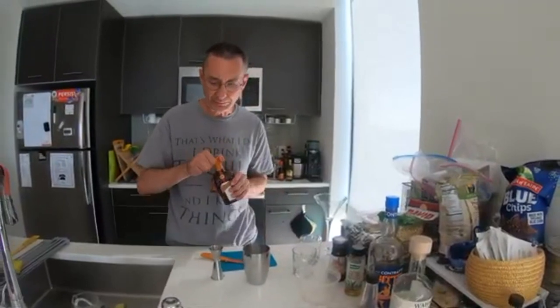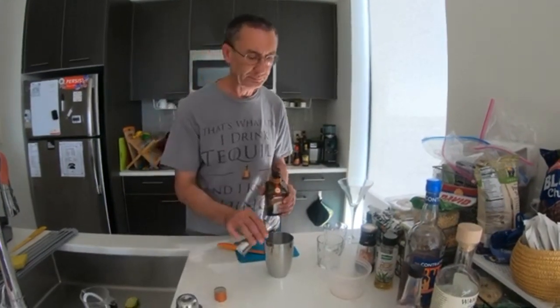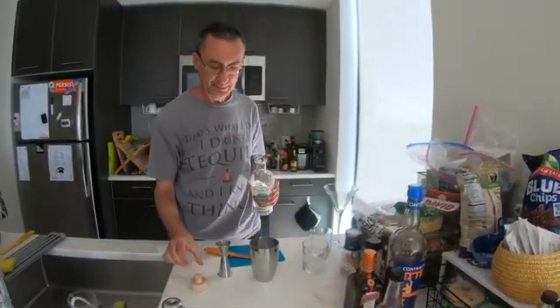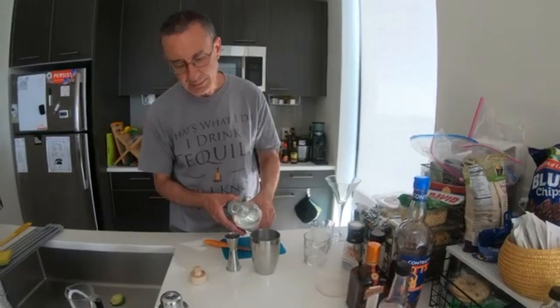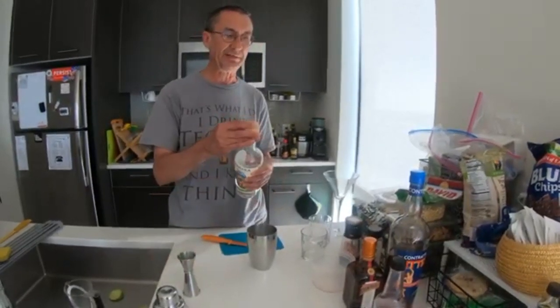Now we'll go with Cointreau — two parts, so two times 30 milliliters: one and two. That's it for the Cointreau. Now for the mezcal — three parts. The portions coming out of this are appropriate for two margaritas: two smallish-sized margaritas, but enough to make happy hour happy without being overdone.